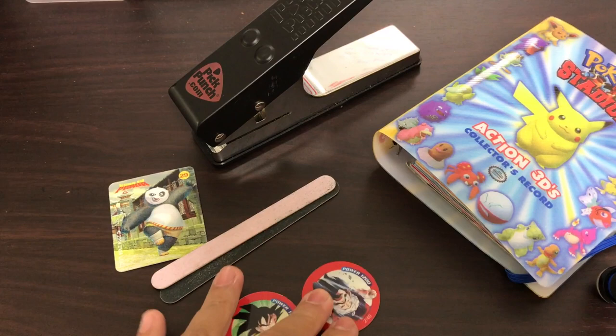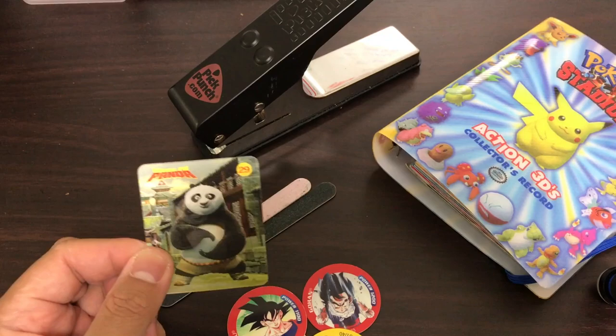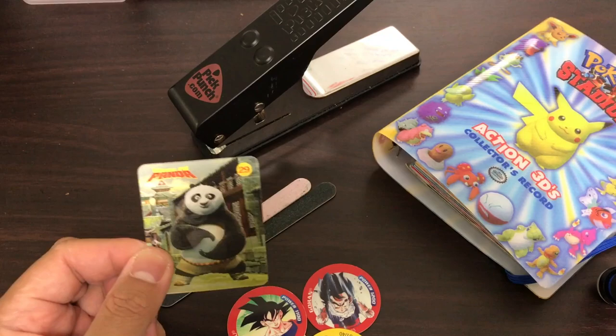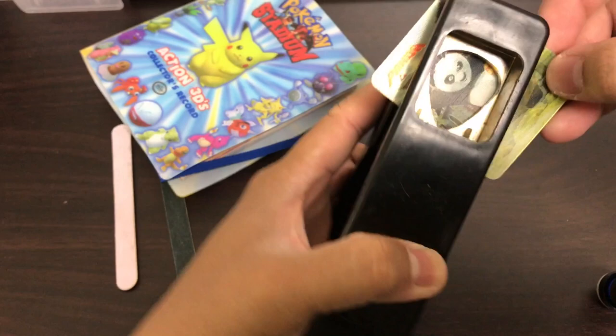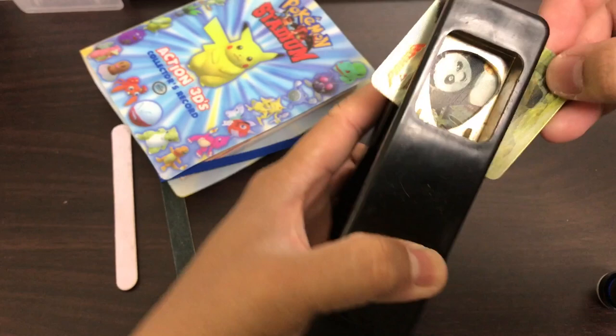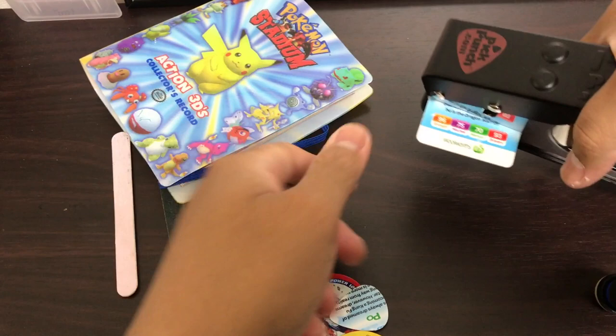Alright guys, so once again what you need is your pick punch, some nail files. Today I'm just gonna show you how to make a variety of picks using stuff I've found. So grab the pick punch — all you do is place it there, and you can choose which part you want. Maybe just a face, like that.